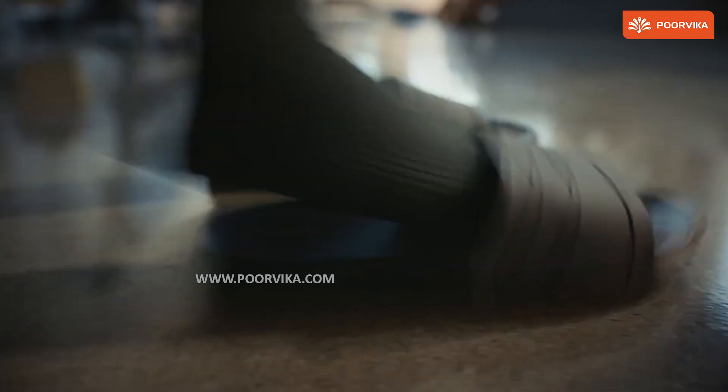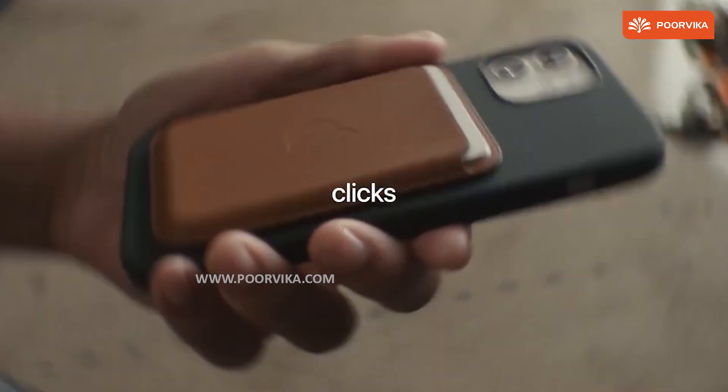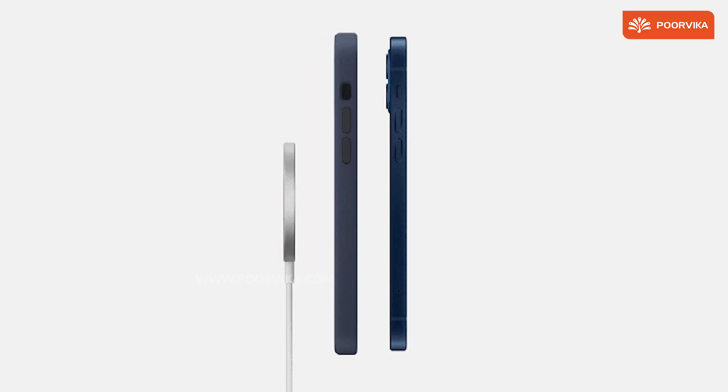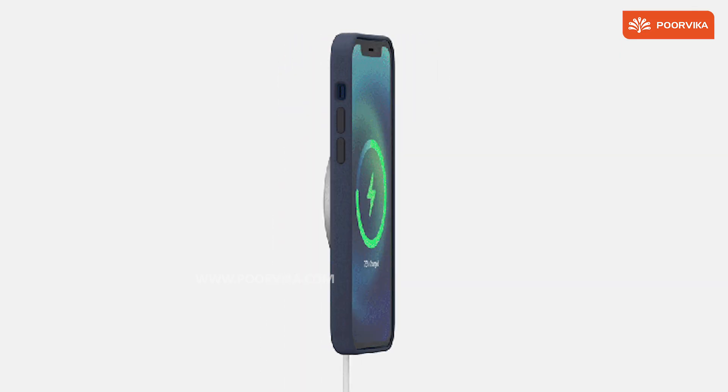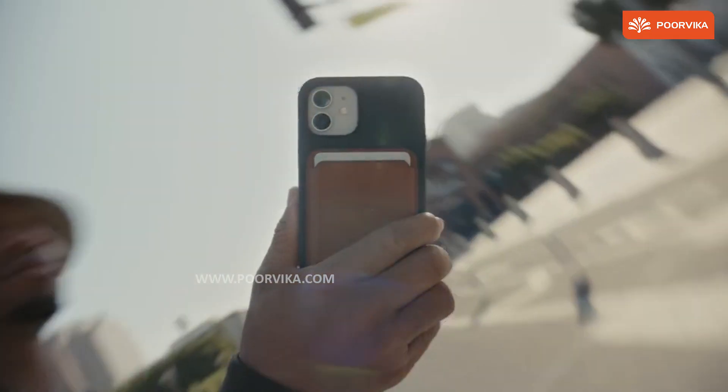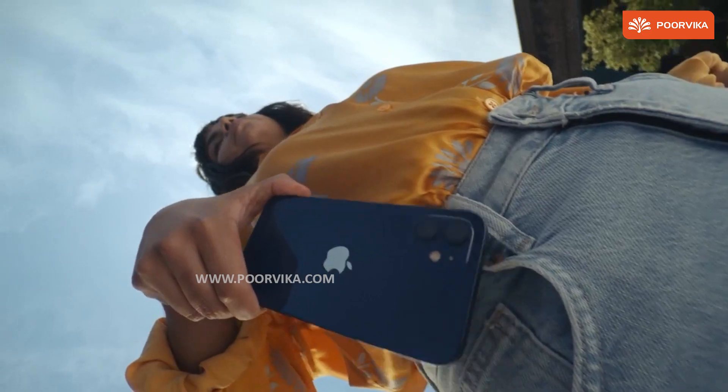To most of us, MagSafe is a tech incorporated to help with charging our smartphones without plugging it in. It's a comfortable and easy way to do so. But this video might change the way you view MagSafe or the magnetic charging feature on smartphones.